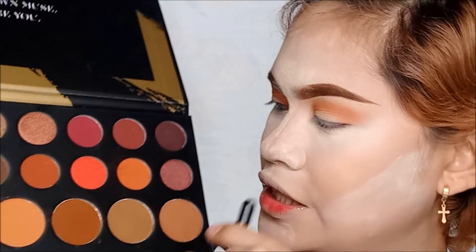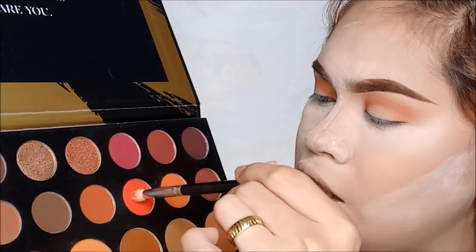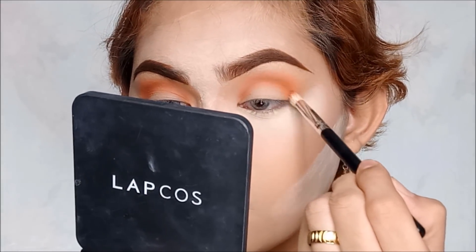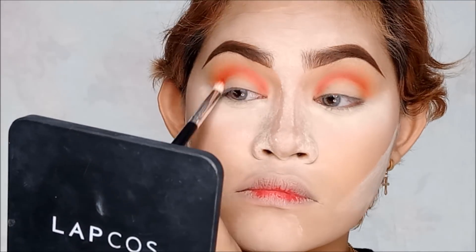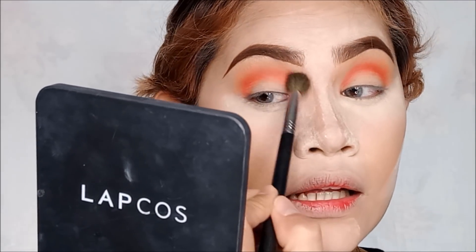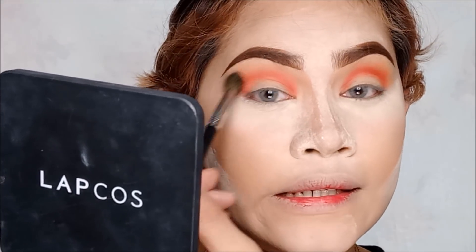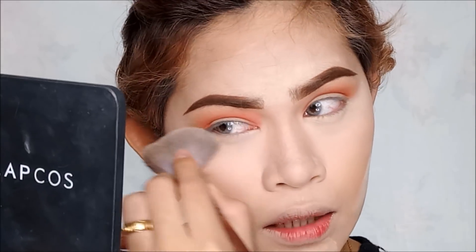Next eyeshadow will be this color. Ang shade niya is Snatch. So, eto yung kanyang shade — medyo parang may pagka-red, parang foil na yung kulay niya. So, I'm going to put that into our crease area and also sa inner part ng eyes. Sa eyeshadow natin, parang nag-a-apoy yung makeup. Mag-agawin nyo lang, kumuha ng clean brush like this, then i-blend nyo lang lahat yung shades para malinis yung pagkaka-blending natin.